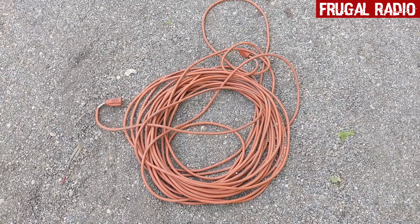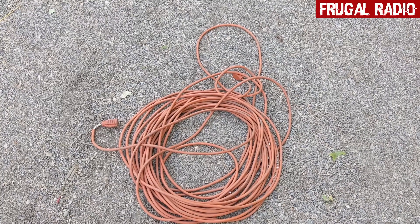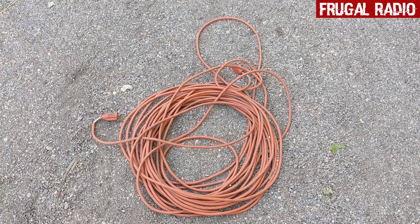So what I'm going to do is turn it into an HF antenna. This will become a nice shortwave long wire. Basically I'm going to turn it into a dipole — that's my plan at this point. So come and join me for the journey, and we'll show you how to make a good frugal shortwave antenna.